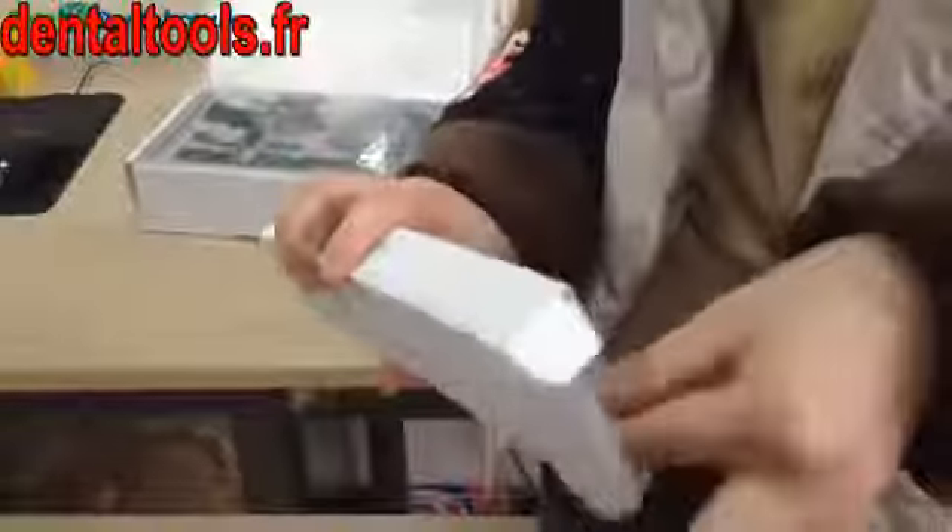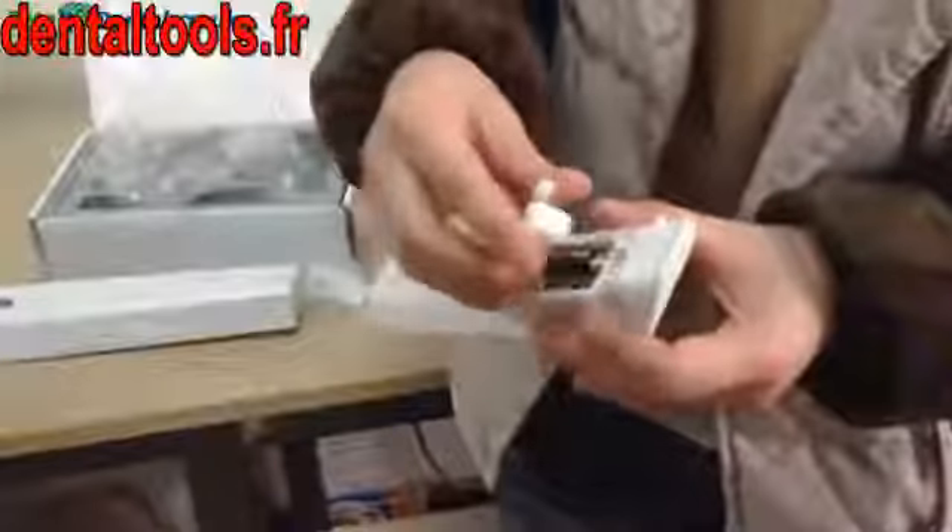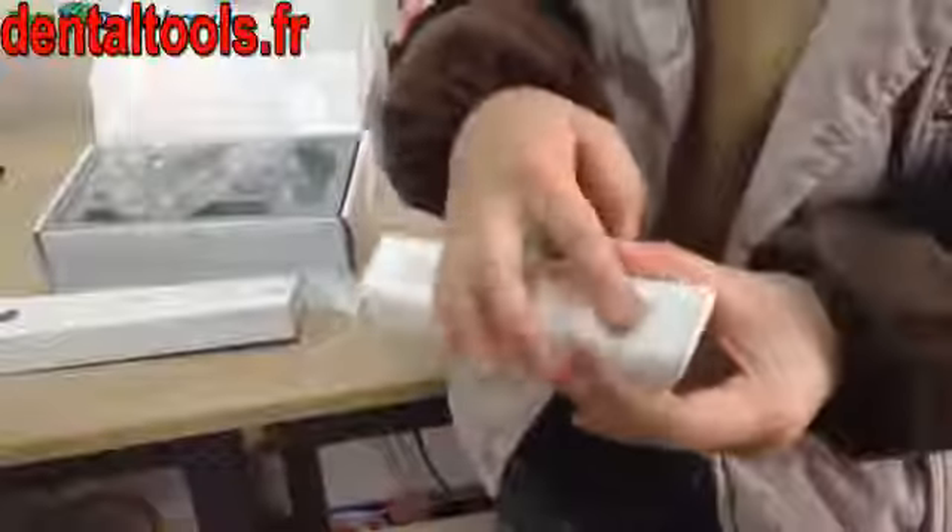This is a dental LED radiometer for the curing light. Let's check the packing list first. It's simple — this is the main body, with dry batteries on the back. Please pay attention: the two dry batteries are not included in the package, so please prepare them yourself.